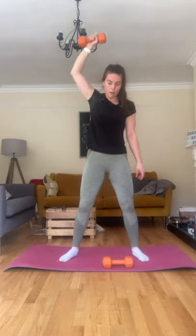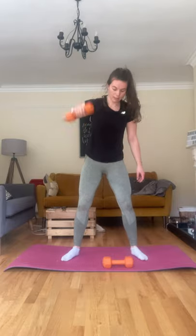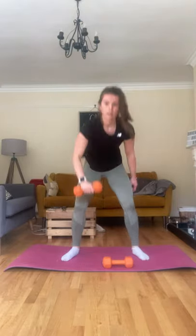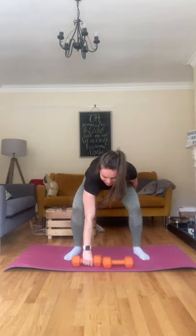Other side then, same thing. Three, four, five, six, seven, eight, nine, last one, ten.